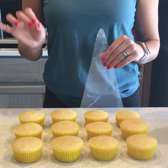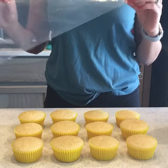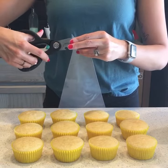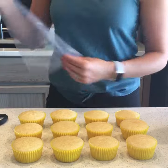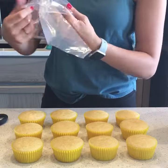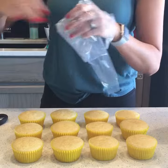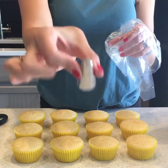I'm going to show you how to do a rose swirl on cupcakes. First you'll need a piping bag — you can use any size. This one is an 18-inch because I have quite a few cupcakes to do. You just cut the tip off, then fold it over and get it ready for the frosting. The first thing you do is drop the tip in — I'm using a Wilton 2D tip.